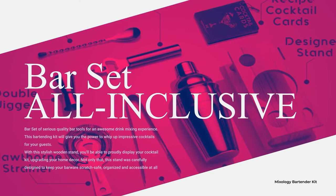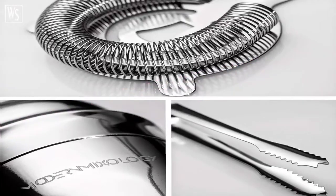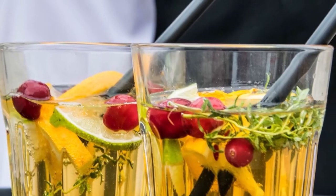So, what do you think — does this work for you? Our martini shaker set also comes with unique recipe cards for a fun cocktail mixing experience.